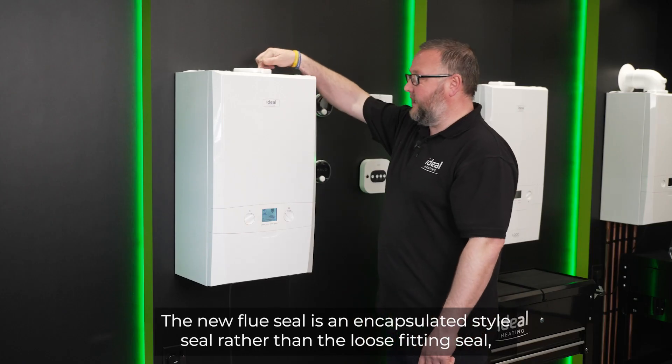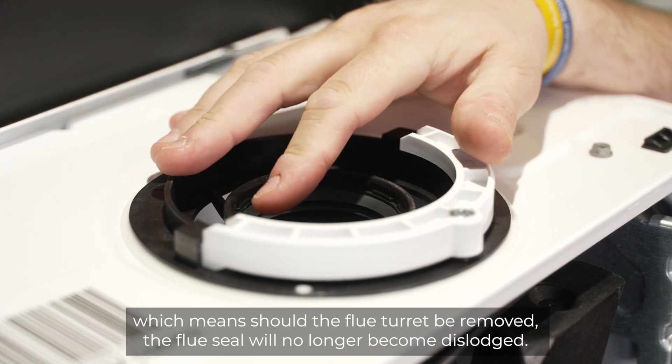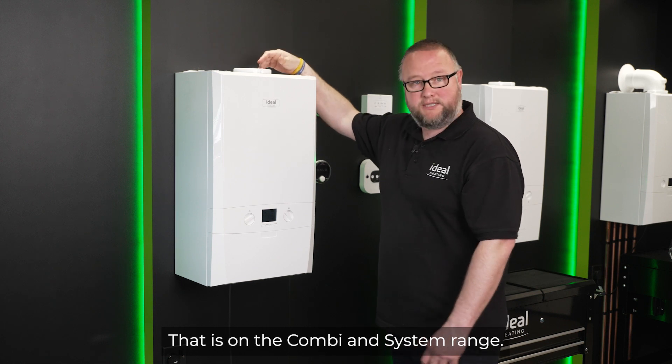The new flue seal is an encapsulated style seal rather than a loose fitting seal, which means should the flue turret be removed, the flue seal will no longer become dislodged. That is on the combi and system range.